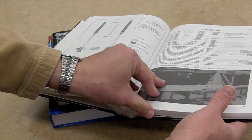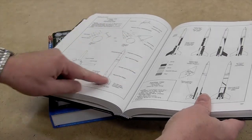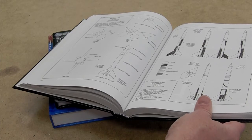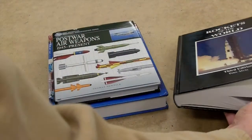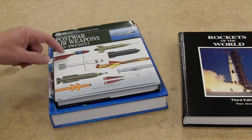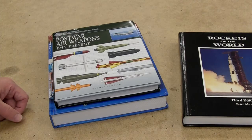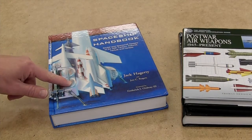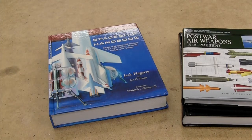It's got some historical information, dimension diagrams, dimensions, and it's even got color patterns so you can paint it appropriately. This is a must-have book. Another useful book that came out more recently is Postwar Air Weapons by Thomas Newdick. This is good for inspiration, although it's a little bit short on details and doesn't have any dimension drawings. Also, Jack Haggerty's Spaceship Handbook is fun — obviously these are for fantasy scale or scales of fictional rockets.